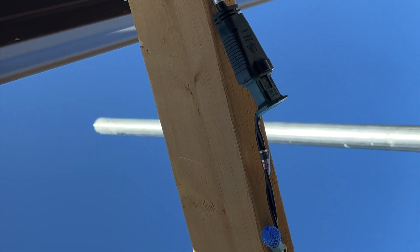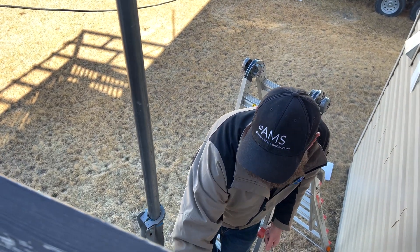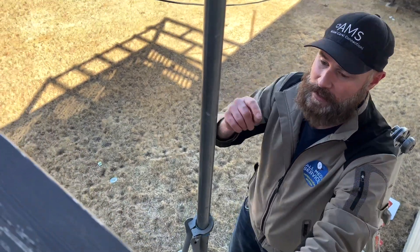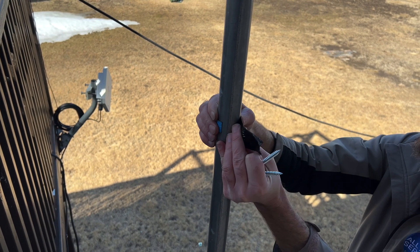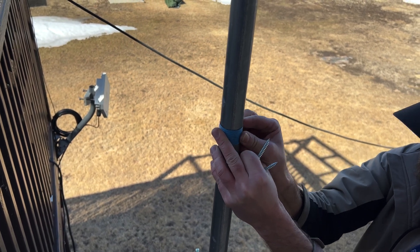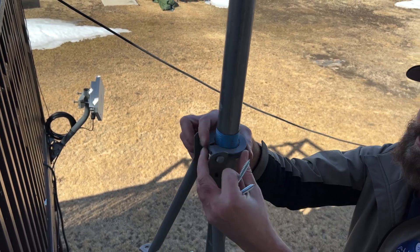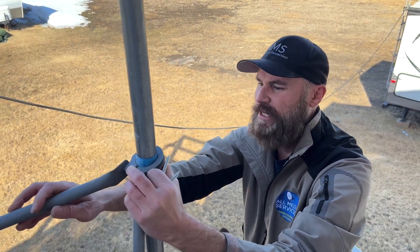Just above our reference point, I'm going to attach this tripod arm right up against there. I had a little bit of extra space so I wanted to take it up a bit.